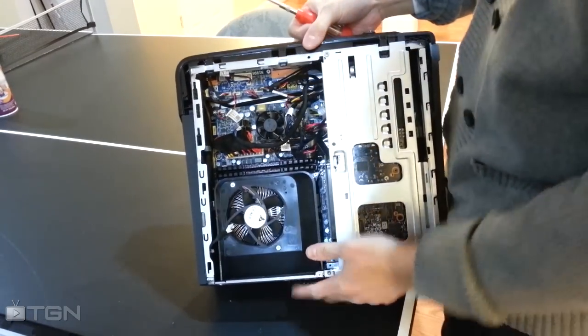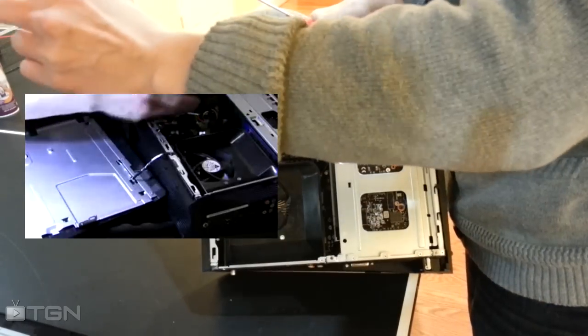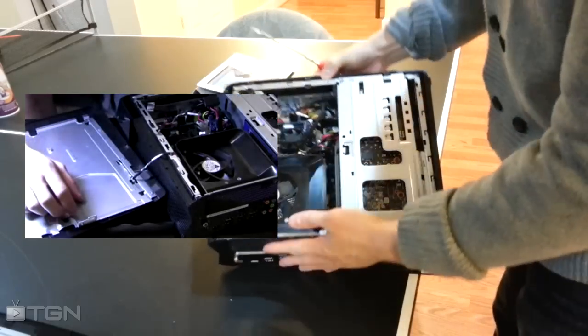Now the optical drive I've already removed — I haven't been using it. If you want to see a video on how to do that, click on the picture in picture and the link will take you right there.